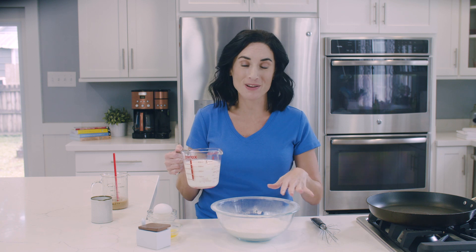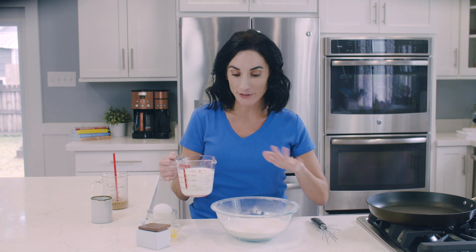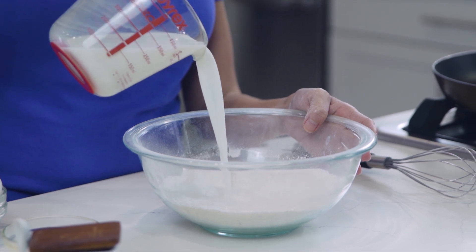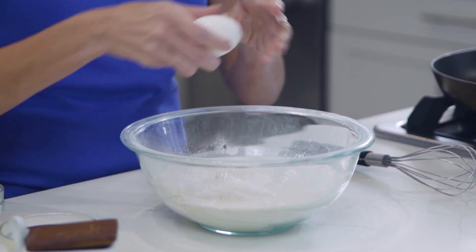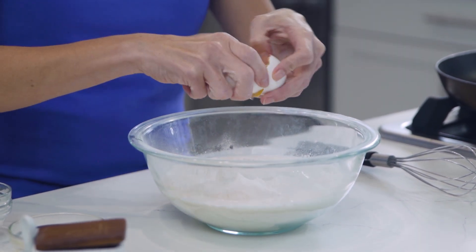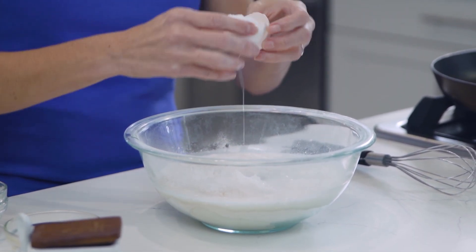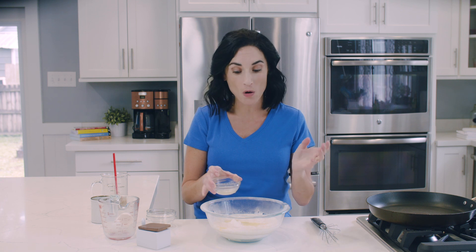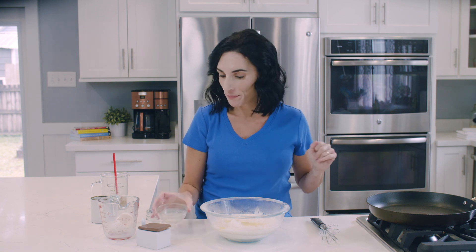Up next is some milk. You can make this recipe dairy-free by using your favorite dairy-free milk alternative — that will work too. Two eggs. And some melted butter. The melted butter is optional, so if you are trying to keep these pancakes dairy-free, you could use coconut oil or omit it completely, then whisk.